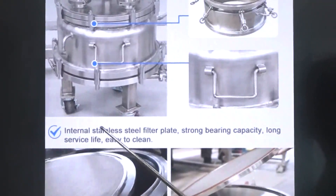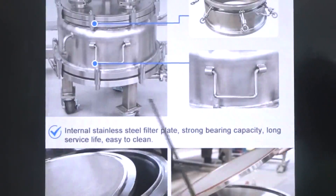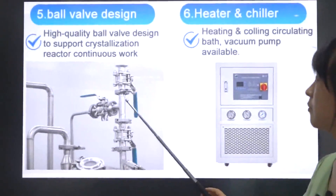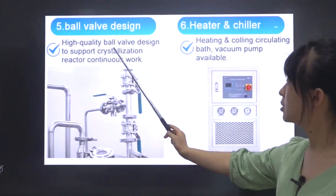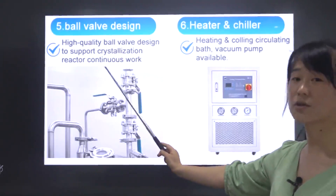The internal stainless steel filter plate offers long service life and is easy to clean. It also features a ball valve design, which supports the crystallization reactor working continuously at high quality.